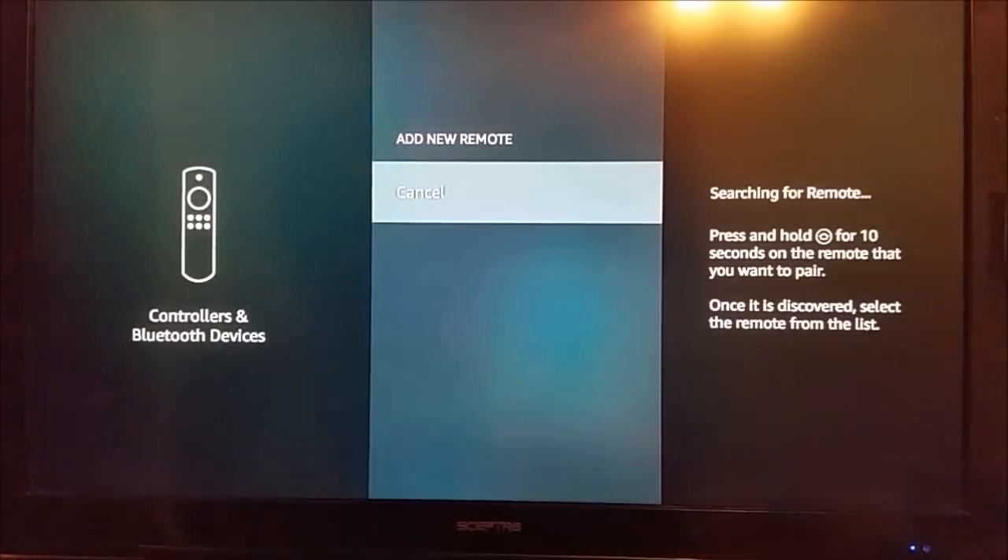In this video, we've gone through a bunch of different troubleshooting options to get your Alexa voice remote working on your Amazon Fire TV device — changing out the batteries, how to pair it initially on launch, and how to pair a new remote. Hopefully this helped you out. If you have any questions, throw them in the comment section, subscribe for more, and check out all of our Amazon Fire TV videos on our YouTube channel.